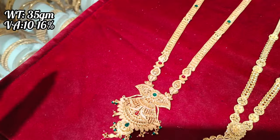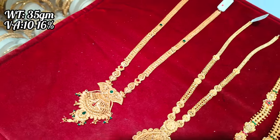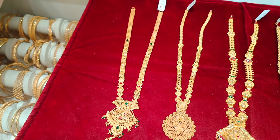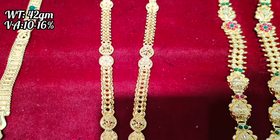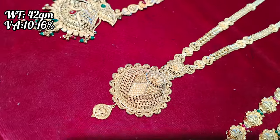It's 35 grams. It's beautiful, it's lightweight, and it's a strong design. This design is also very striking — the pendant is very heavy and the chain design is very heavy. It's a grand design, it's a strong design.